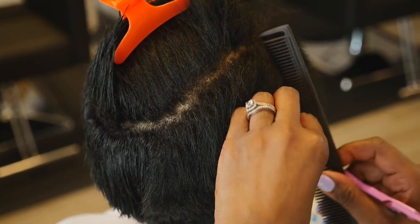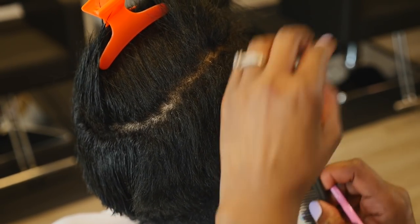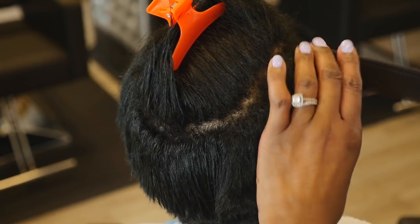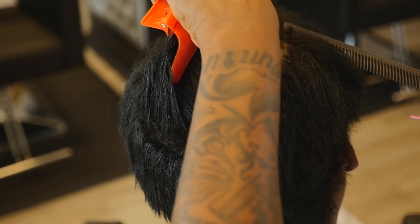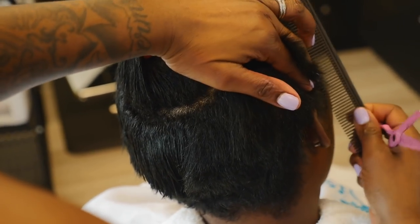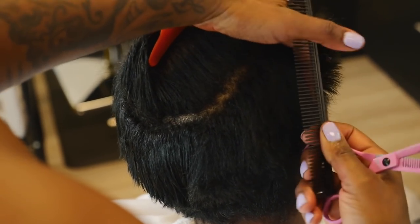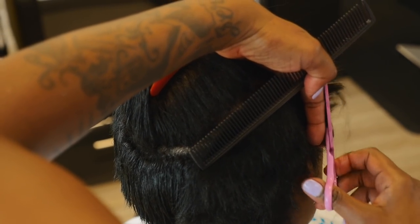I'm going to part this first section out, which is her hairline, because I always like my hairlines to be soft. I'm starting here, using vertical partings, pulling the hair out 90 degrees from the head — straight out — and cutting with the shears to create a guide.